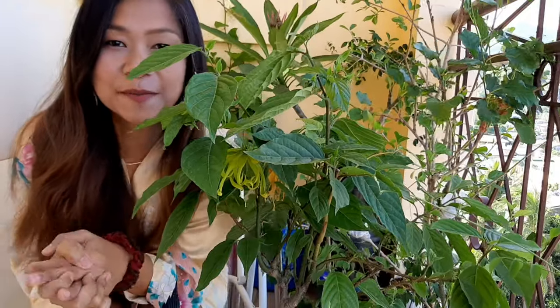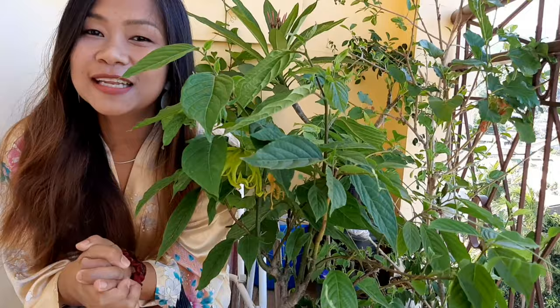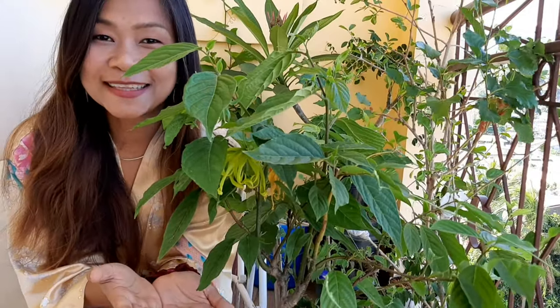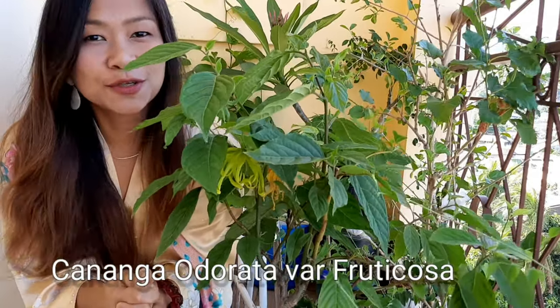Hello everyone! Welcome back to my Balcony Garden. This is again Sassabeli Enchantress Garden. Today, let me present to you one of the sundae plants that I have here. This is Ilang Ilang — the dwarf variety of Ilang Ilang, also known as Kananga or Orodunat.